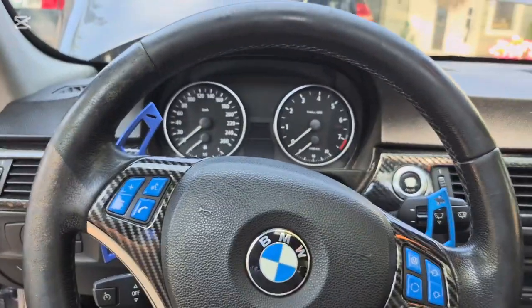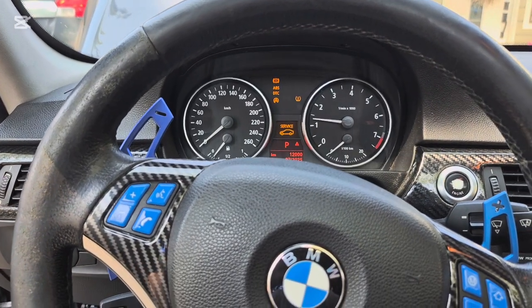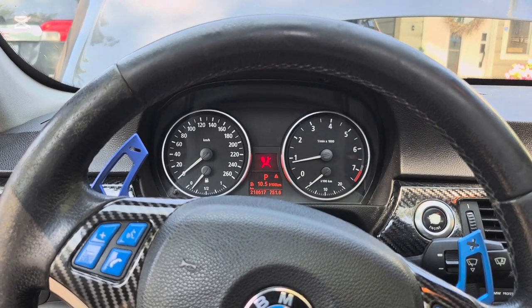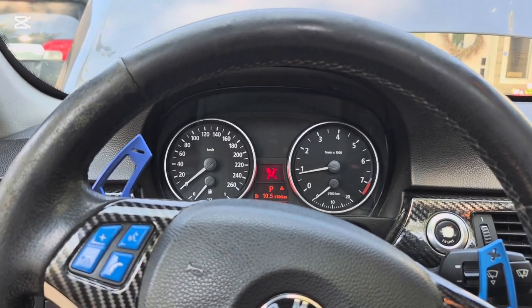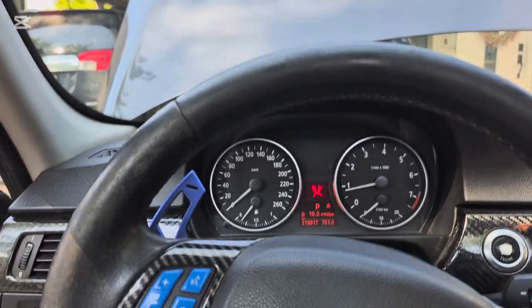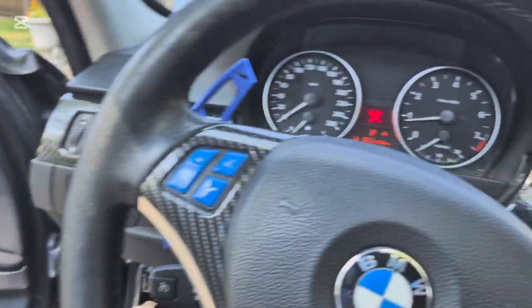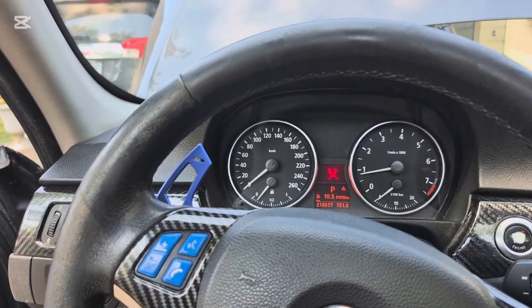So let's go and start it up and see if it idles better — it should. Wow, that is butter smooth. It's even smoother than it was before I did this, because I guess I still had a very slight vacuum leak. The exhaust even smells better — it smells like the fuel mixture is better. Before it smelled kind of like brake cleaner, now it smells like actual fuel.